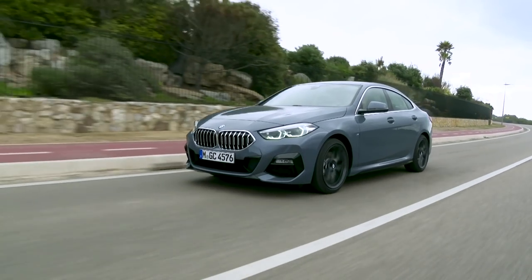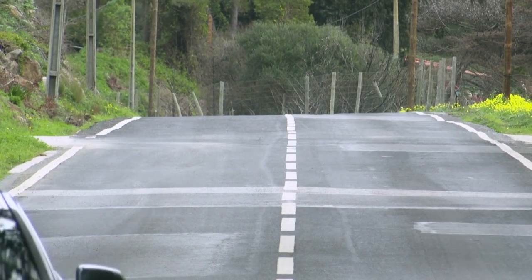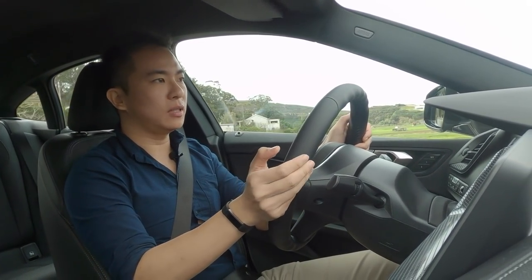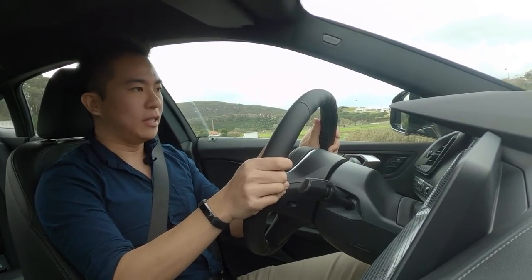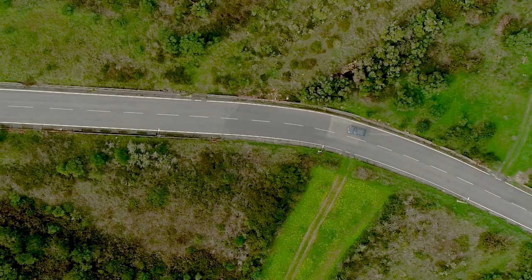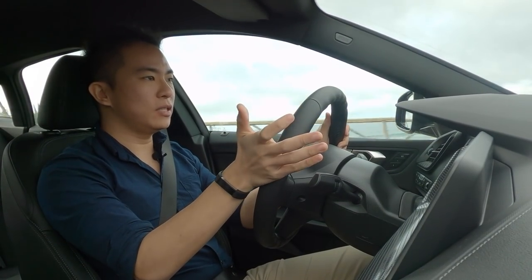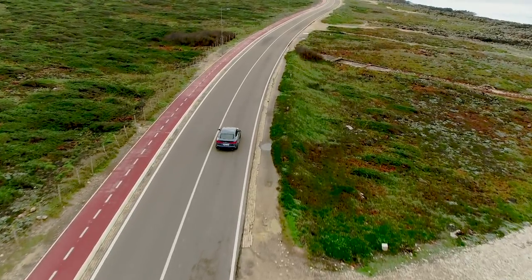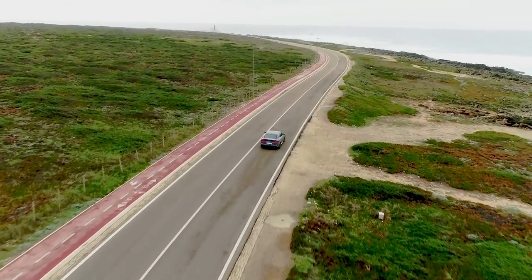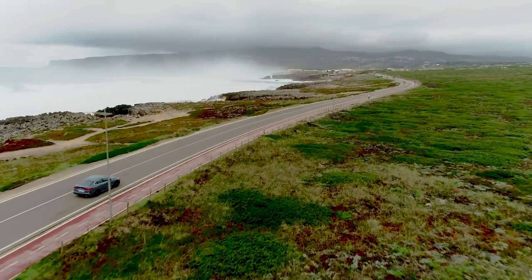In terms of how this car performs versus a rear-wheel drive car, there's not really much in it. You do have the sensation of the car pulling you rather than pushing you, but unless you're really aggressive with your throttle, it's not really that apparent. This car is of course BMW's entry-level sedan, and for many people — especially in Malaysia — it will be their first BMW. It's smaller than a 3 Series, especially the very large G20 model, and driving along these roads it feels very easy to place on the road, especially with such good visibility up front.